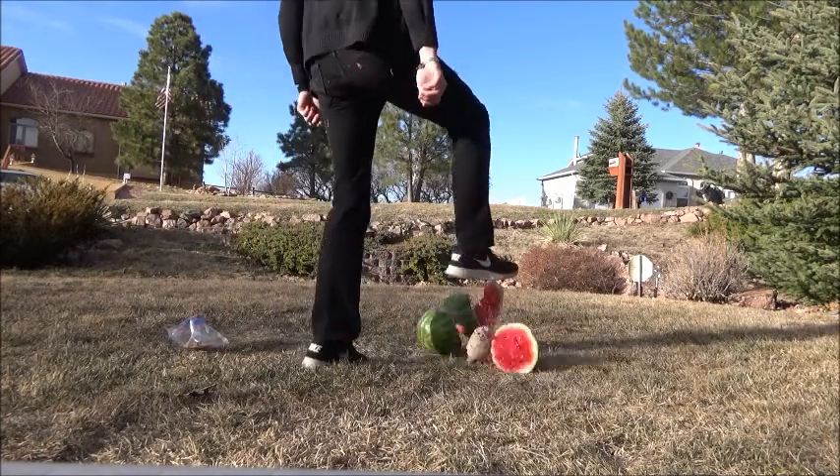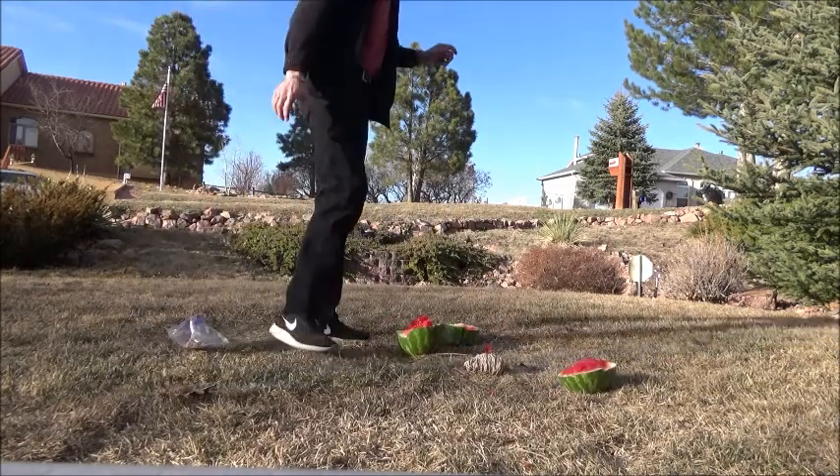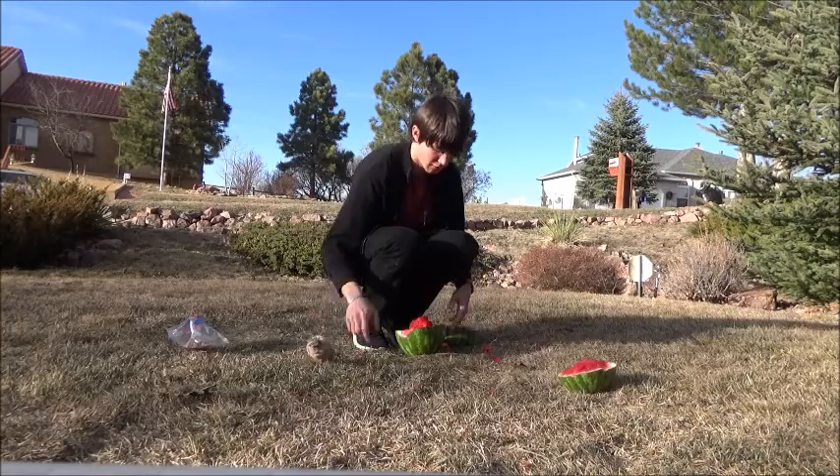Now — screw it. Whoa. Good Lord. Well, it worked out differently than I was expecting.